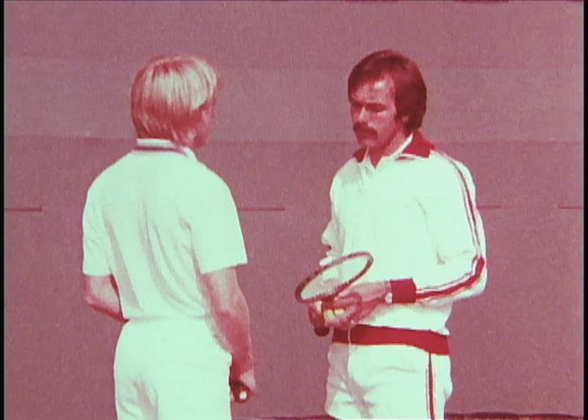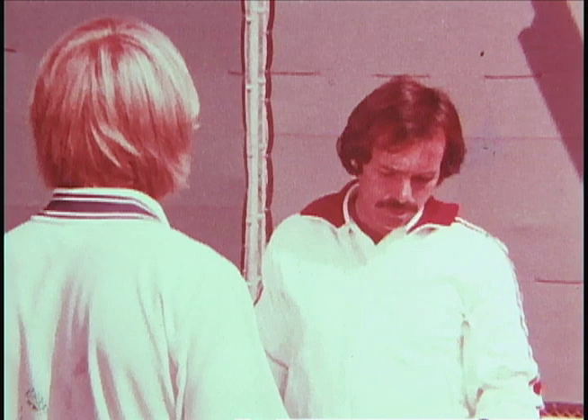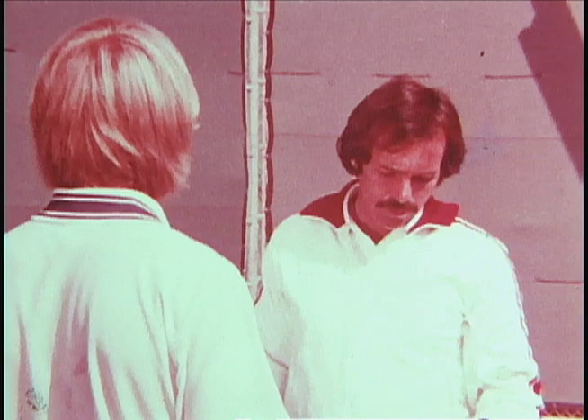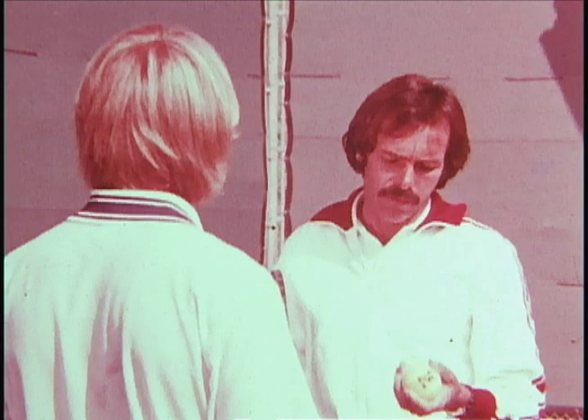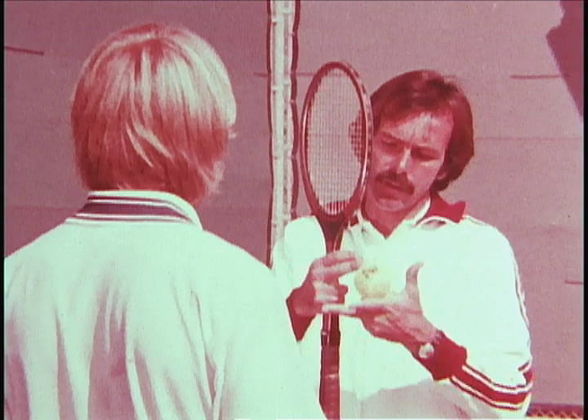Now the first part of the serve that I want to talk to you about is the toss. The toss is done in this manner, Steve. There are several areas of importance in the toss. First is how you hold the ball. It's very important that you remember in tossing the ball that you do not let the ball slide off your fingertips — you'll lose control that way. Try and make the ball come off this pad of your finger as you elevate it.